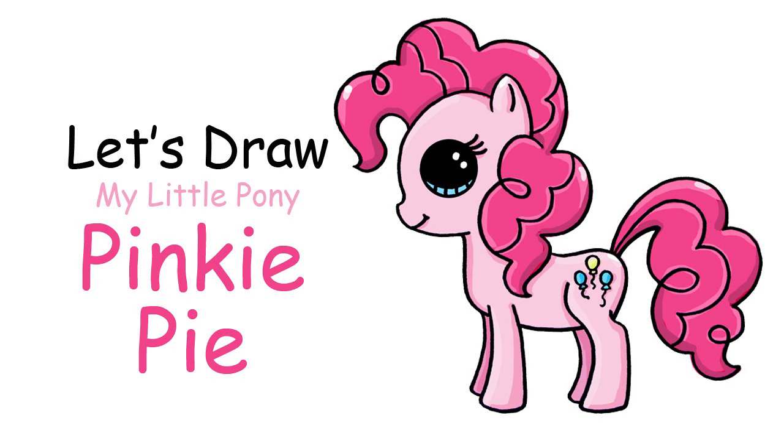Hi there, Wenny here from Draw So Cute. In this video I'm going to show you how to draw Pinkie Pie from My Little Pony. So let's get started.